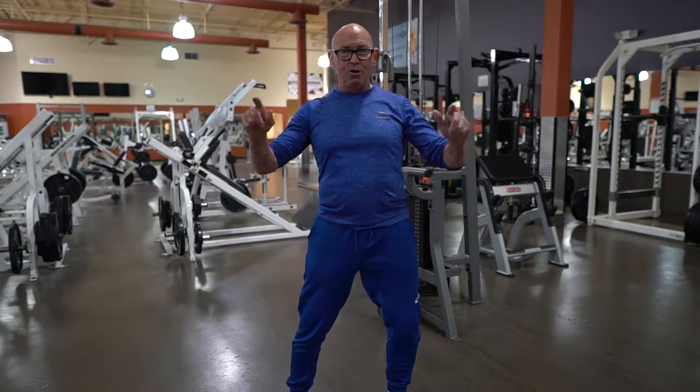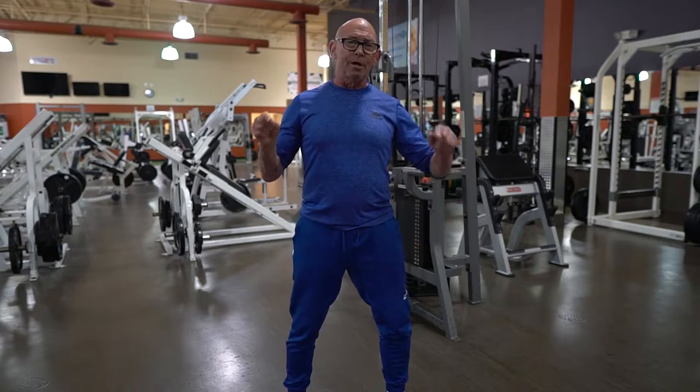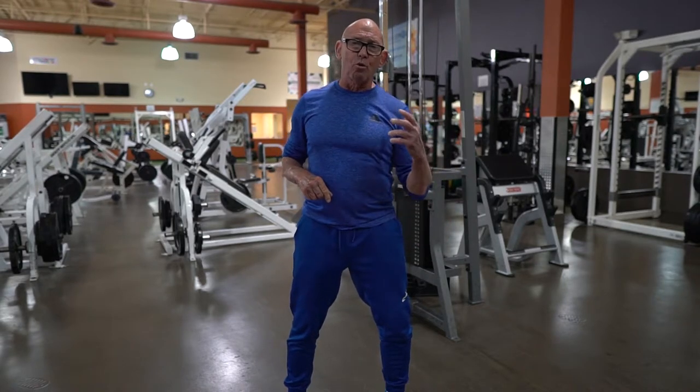Hey guys, Bill Hepson, Workout America TV, coming to you from the beautiful Powerhouse Gym in Stewart, Florida.